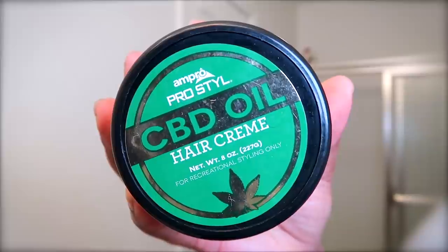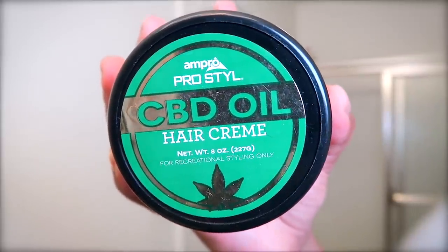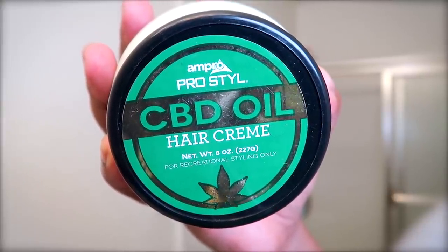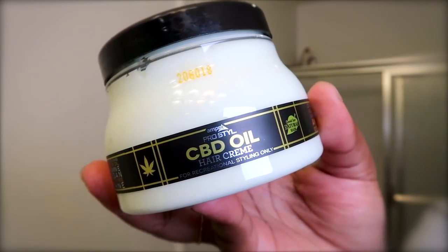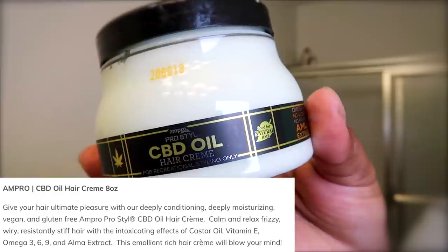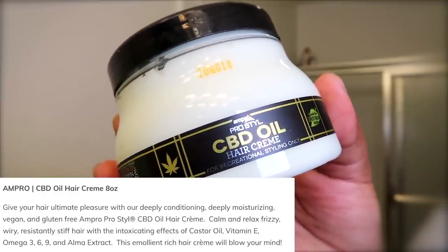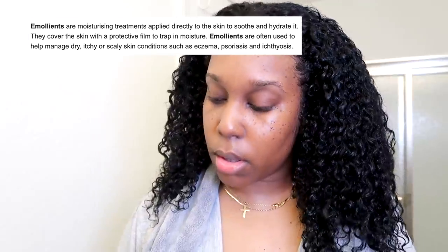Then we're going to move on to introducing y'all to the stars of the hour. I'm taking it back to Ampro Pro Style — I used to use this all the time back in the day. But they have a CBD line. This is their CBD oil hair cream. It's a deeply conditioning, deeply moisturizing, vegan and gluten-free hair cream — calm and relax your frizzy, wiry, resistantly stiff hair with the intoxicating effects of castor oil, vitamin E, omega-3-6-9, and almond extract. This stuff smells amazing and it's also emollient rich.